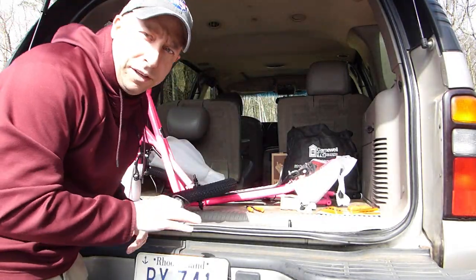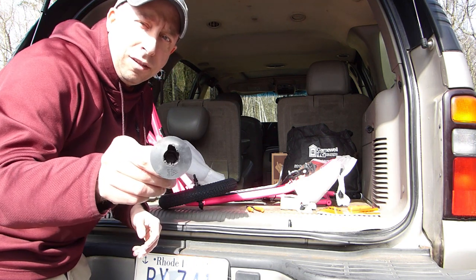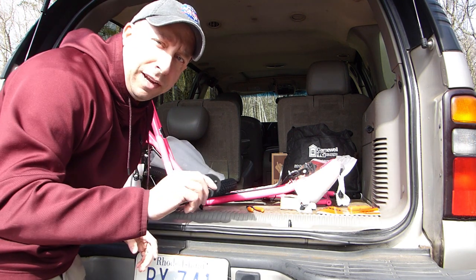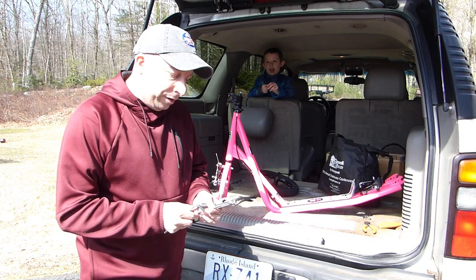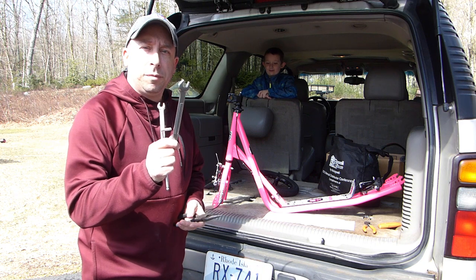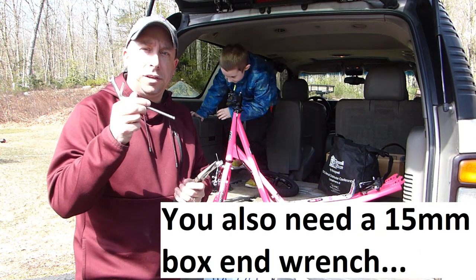I've got almost everything unpacked here. One thing I learned when I built the blue one is that sometimes the lug nuts can get caught in these little rubber protector things, so you might want to check these when you take them off the axles and make sure there's nothing left behind. The tools I'm going to need are a 10 millimeter box end wrench, a 14 millimeter box end wrench, a pair of pliers, and a 6 millimeter Allen wrench.